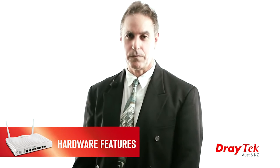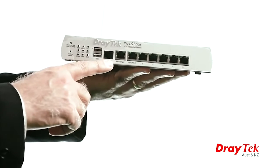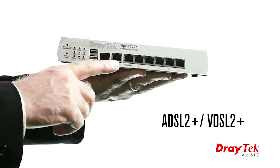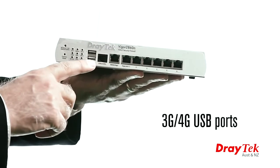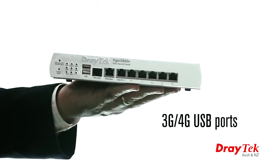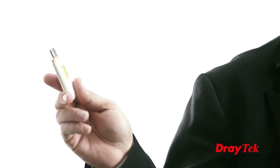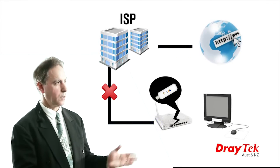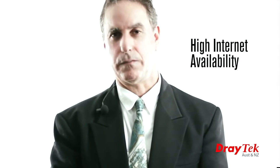The key hardware features of the Vigor 2860 include triple WAN with a combined ADSL2+ and VDSL2+ interface, a gigabit ethernet WAN interface, and a 3G or 4G connection via the USB port. These can be configured in load balance mode or failover mode. For example, the USB 3G connection can be used as a failover connection when the primary ADSL connection goes down, thus providing high internet availability.